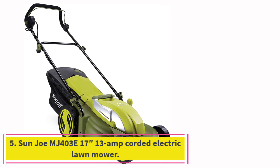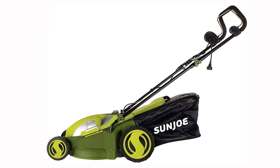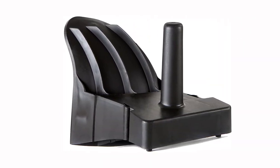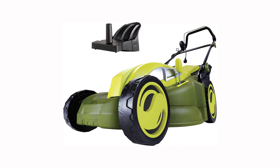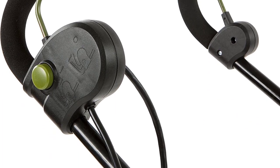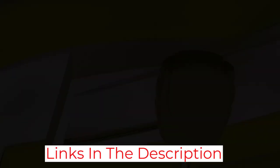Number 5: the Sunjoe MJ403E 13-amp Corded Electric Lawn Mower. Sunjoe makes our list again with the affordable MJ403E corded mower. It features a powerful 13-amp motor like the Black+Decker MM2000, but it's a little smaller with a 17-inch cutting width. That smaller cutting width means more passes to finish cutting, but it also means this mower will fit in tighter spots and take up less storage space. This model has an instant push-button start, an easily adjustable cutting deck with seven positions, and mulching and rear bagging capabilities — about as many convenient features as you can hope for at this price.